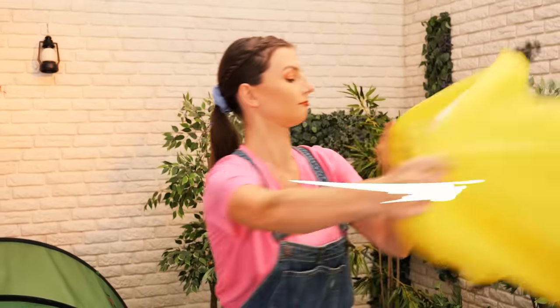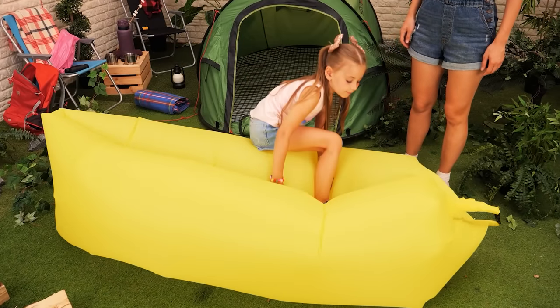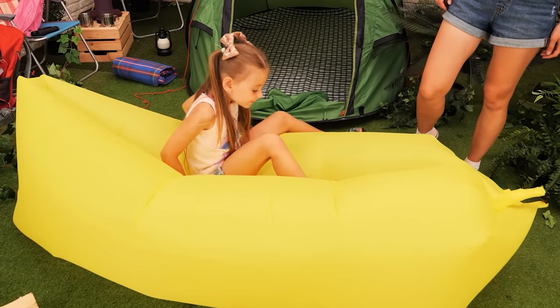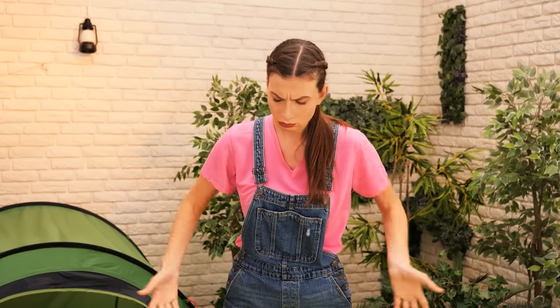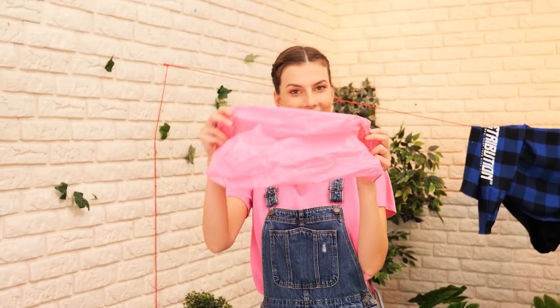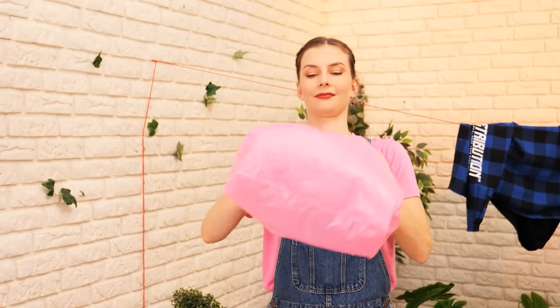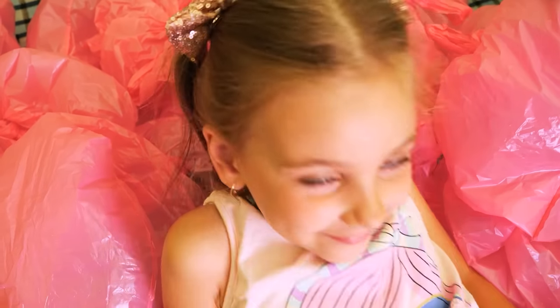Let's set up this inflatable lounger! Come and try it! Okay! It's nice! Oh no! It deflated! But how? There's a hole in it! Hmm… I have an idea! Let's use some plastic bags! Build them up… And fill the whole tent with them! You can try now! It's perfect!